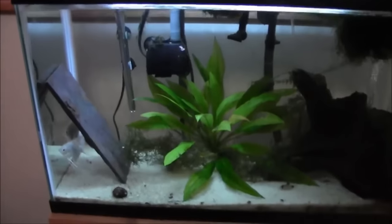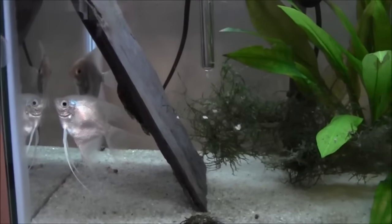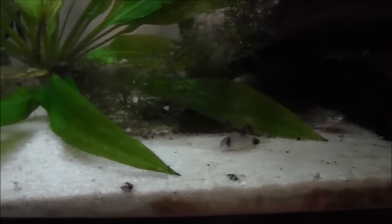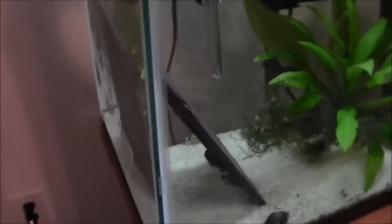Just set up a small tank — maybe a 10 or 20 gallon. If you have something sitting around, it doesn't really have to be any particular size. Have it running and available for any of those situations, whether as a hospital tank or a quarantine tank. It doesn't need to be big or fancy. Some people even put them underneath their tanks where a sump would go — not even visible to the public, just running under there in case you need it.